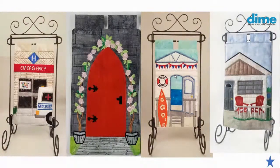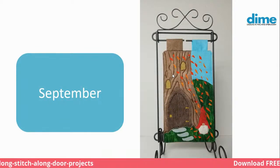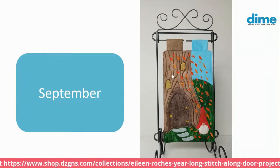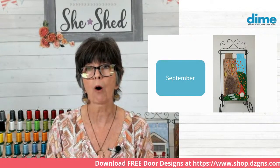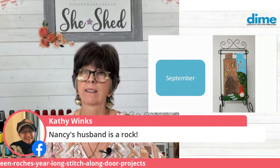So these are the doors we have: May, June, July, and August. Many of you know July was my favorite for sure, and lots of you also liked August. Then in September we welcomed the gnome, and he's super cute. There were several different techniques that you learned about fabric manipulation - you learned how to use a layer of tulle or netting to add some depth to the door. You also learned how to add an extra layer of batting for a trapunto effect. And the use of fiber markers really gave emphasis to the bark. And yes, Kathy Winks, Nancy's husband is a rock - he was a very faithful partner to Nancy.